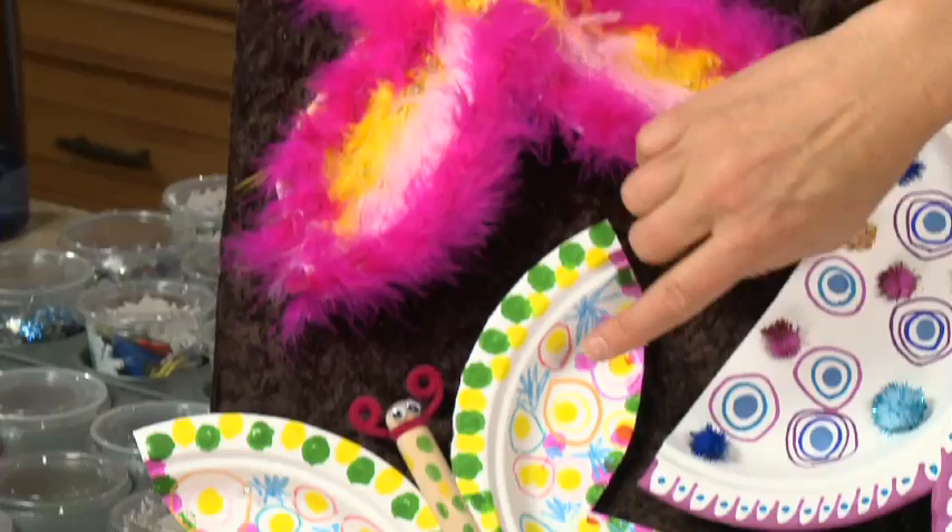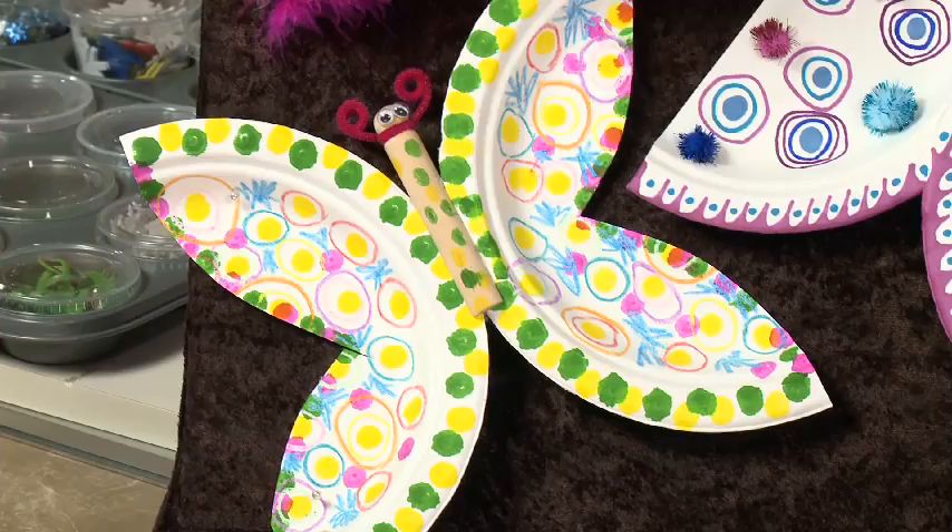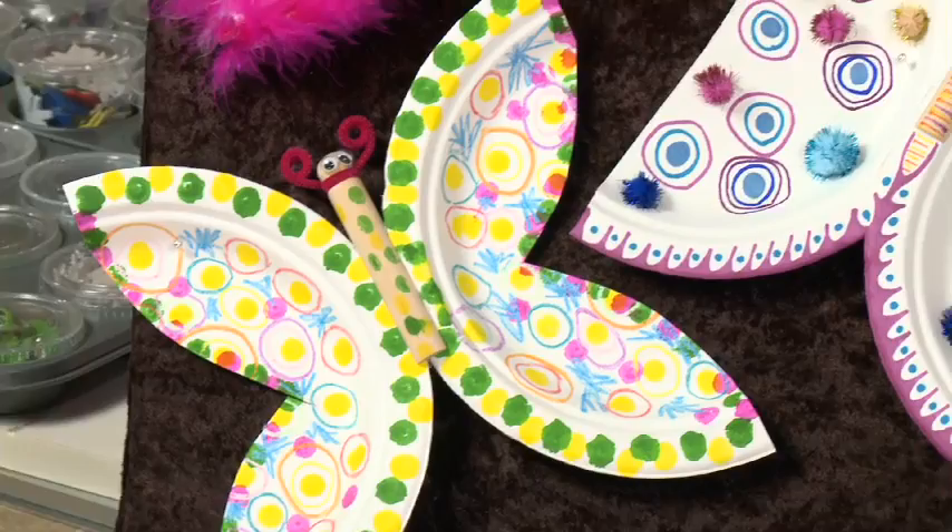This one has just been decorated with crayon and little dauber markers. These are the dauber markers — some people use them to play bingo. I put some dauber dots onto the little body here, and I gave them some googly eyes. Because you know how I am — I love googly eyes. Everything should have googly eyes, I think.